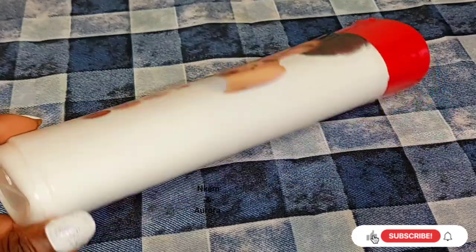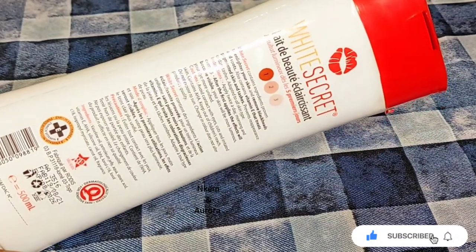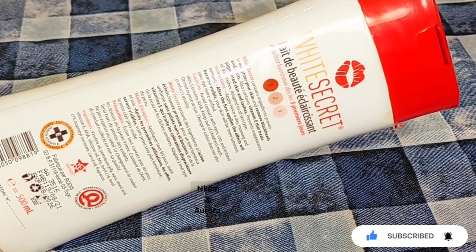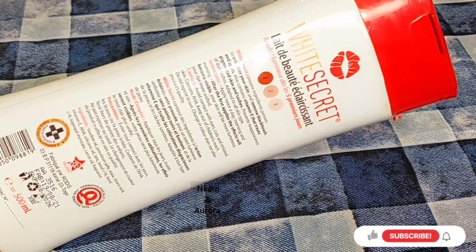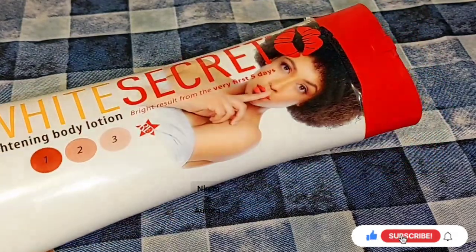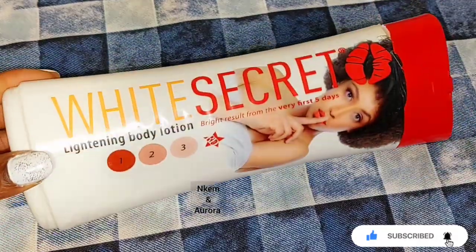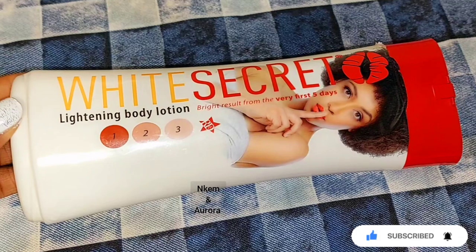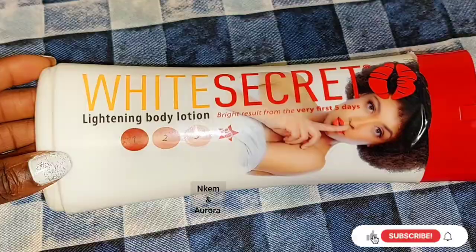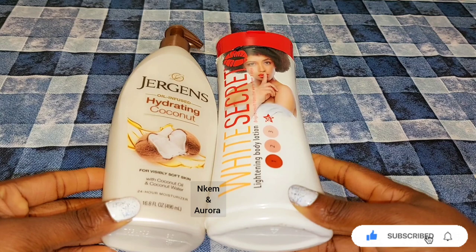White Secret says it contains ingredients that lighten your skin and also help to prevent black hairs and spots, and it also treats pigmentation and skin rashes. It contains Vitamin E that helps treat blemishes and dull-looking skin. However, because it whitens your skin in five days, please do not use White Secret lightening body lotion on its own — if using it, mix it with other products.